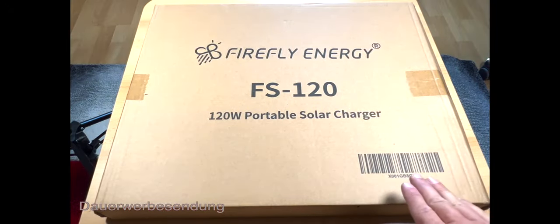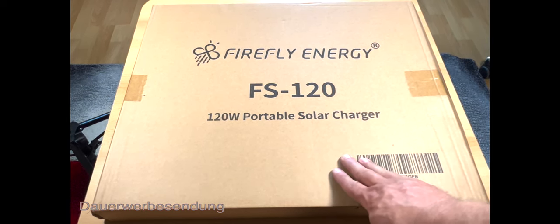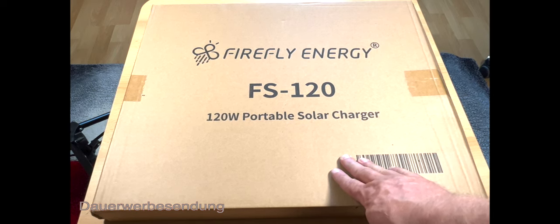Hallo, hier kommt es zu einem neuen Video von mir. Nochmal vorab Dank an meine Freunde. Das ist ein Solarpanel für eine Powerstation. Weiter nach dem Intro.